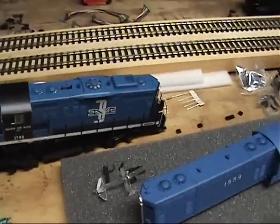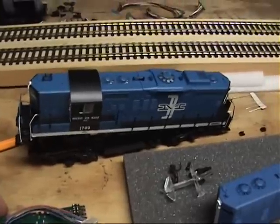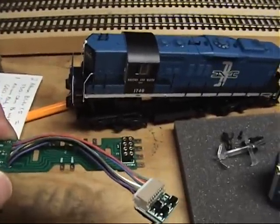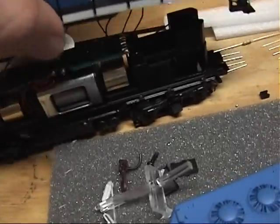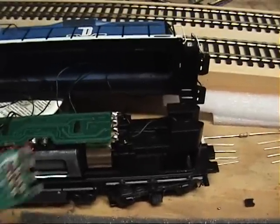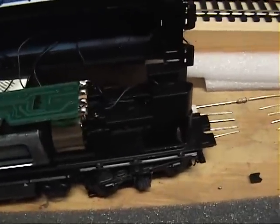Now for the one major problem I had with this — and it's no fault of Athearn's — these units are so tight inside there is really hardly any room at all to put in a plug-in type decoder, and why they put such a long wire lead on this. I think their intention was to have the decoder land here, as you can see by the wire, but really there's not a decoder small enough to get in that spot.